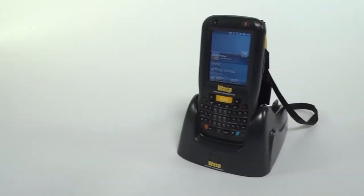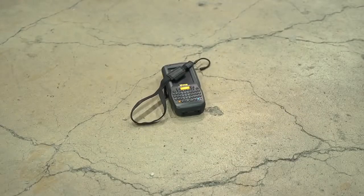The DT60 easily slips into a pocket or anywhere that a typical cell phone can be stored. The DT60's IP54 protection rating against water and dust has easily passed four-foot drop tests to concrete to provide rugged performance in a variety of user applications.